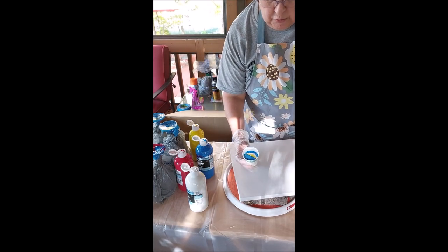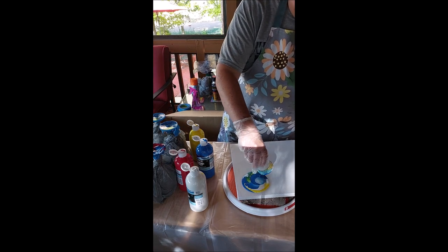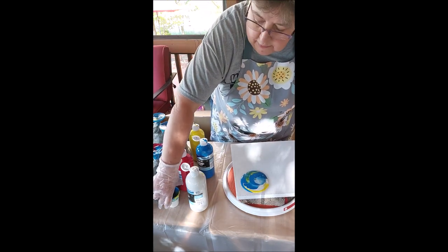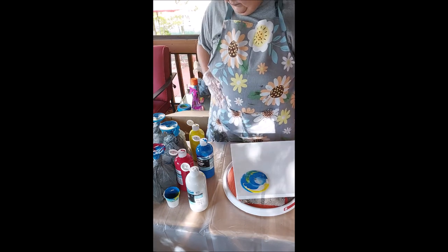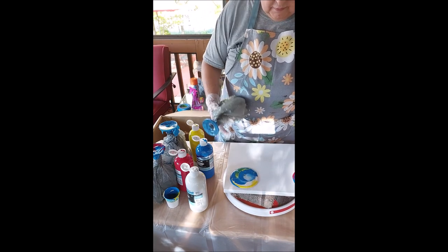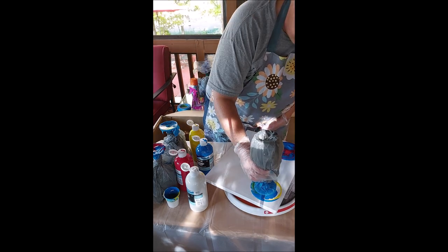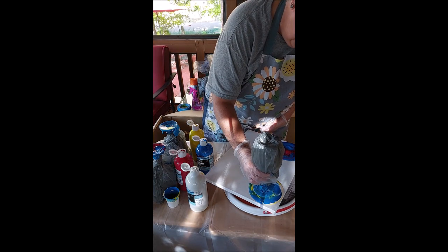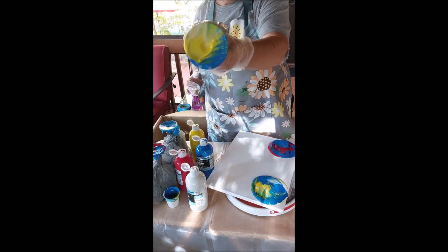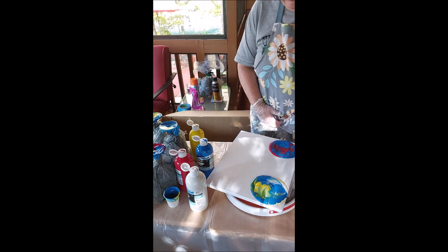So now let's do it more the traditional way. I'm just going to plop it down, pick it up, let it do its thing. This is another reason you mask it — you need to make sure it's stable so you can dip. We'll see what they look like when they dry. It's going to be a little bit of a crapshoot.